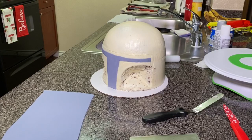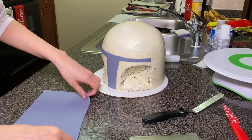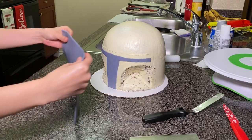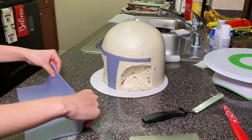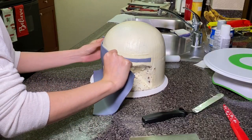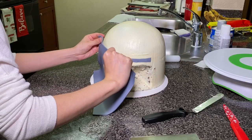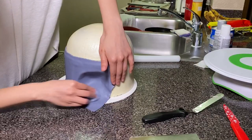I did forget to film when I cut out the T-zone shape of the helmet, which you can see right here that I have already placed it. I cut a thicker piece of fondant and placed this over the T-zone shape all the way to the two markings on the side, then I cut that out and smoothed it into place.